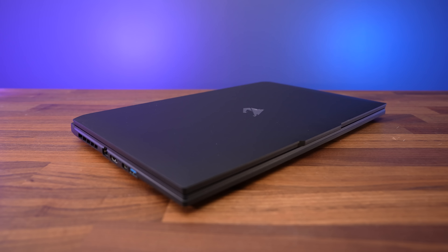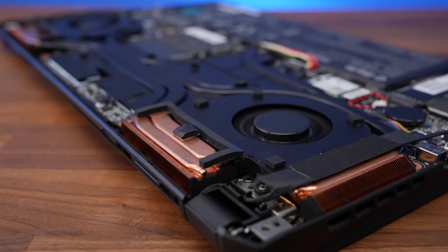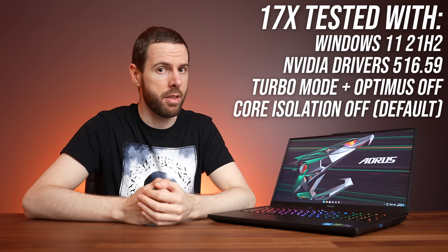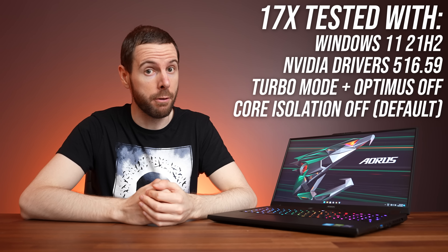The fans could be completely silent at idle, but they kicked in from time to time while still remaining quiet. Fan noise gets higher in the higher performance modes under heavy load, as you'd expect. Turbo mode with the fans maxed out was fairly loud — I'd definitely want headphones. Now let's find out how the 17X actually performs in games and see how it compares against other laptops, including that non-X version of the Aorus 17.